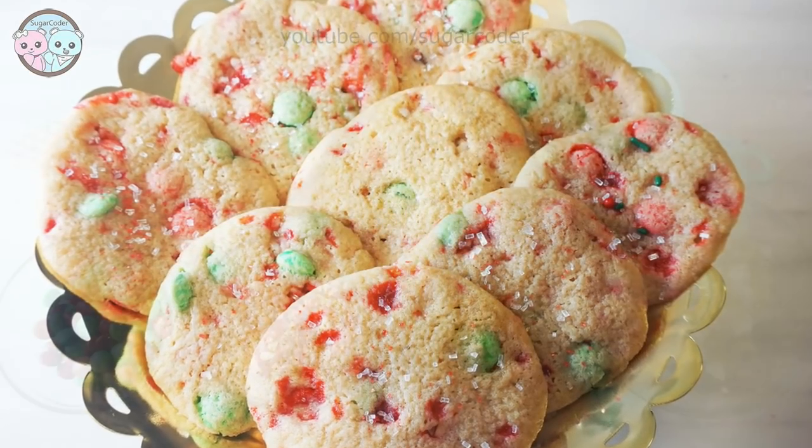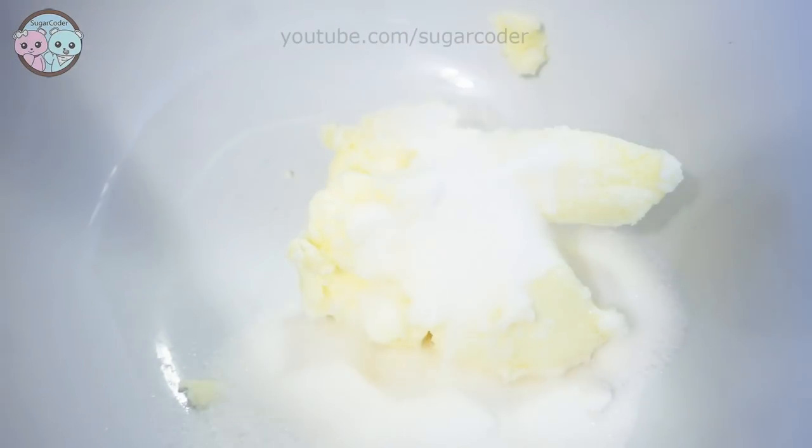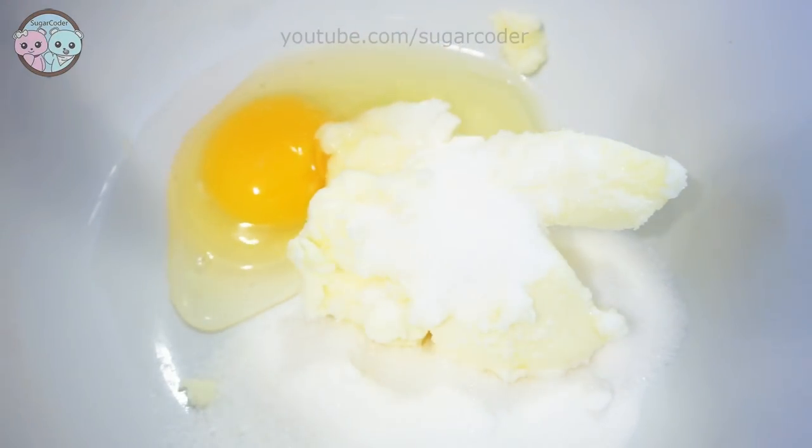Hello world, this is Sugarcoater. In this video I'm going to show you how easy it is to make peppermint chocolate cookies using only a few ingredients.